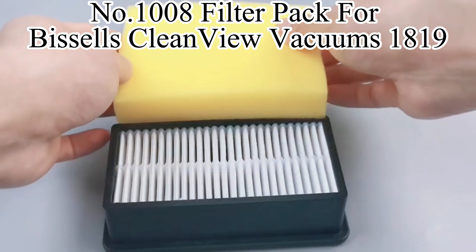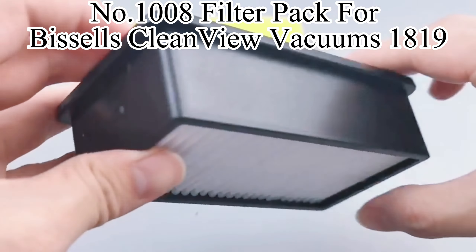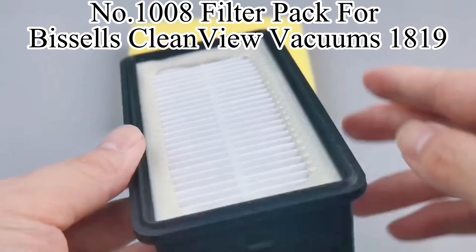This filter pack has an extremely high cleaning efficiency and can be washable and reusable. It has high dust holding capacity and filtration accuracy.